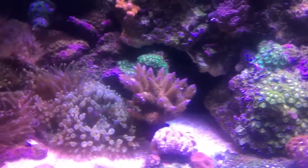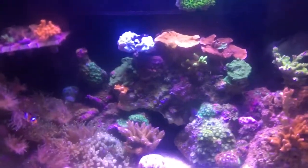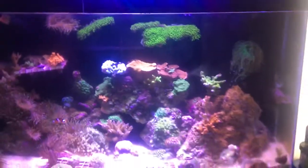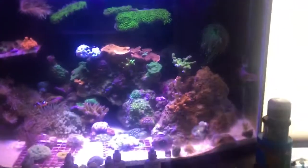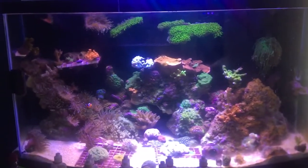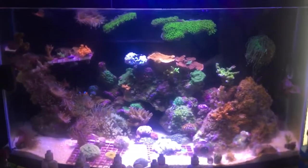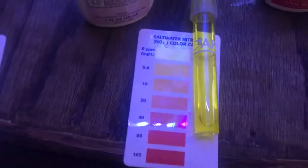Which led me to test my nitrates, which like I said were between 5 and 10. I started vodka dosing. On the reef keeping magazine I read up on it — it was 0.1 ml per 25 gallons. This tank with my sump down below has a total of about 50 gallons of water. So the first day, which was August 30th, I did 0.2 ml and then 0.2 ml for the next 2 or 3 days. The next week when I tested my nitrates they were at zero. I just tested them right now and as you can see, from vodka dosing, they're at zero.